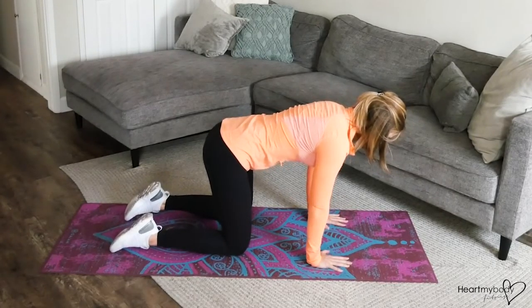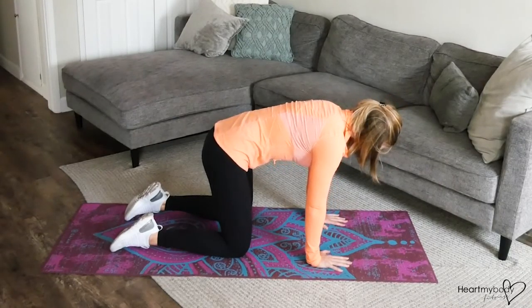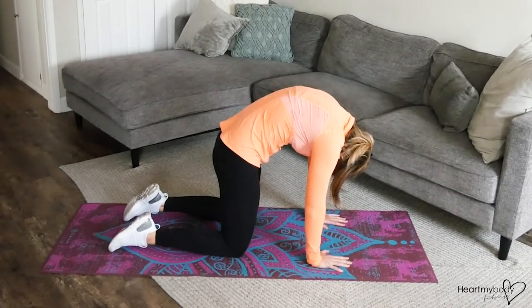From here, inhale, and as you exhale, drive your hips forward to begin to round your low back, then mid back, then upper back, and drop your head toward the floor.